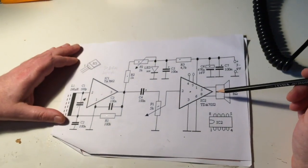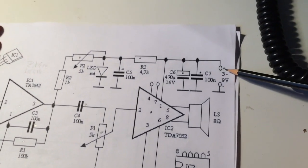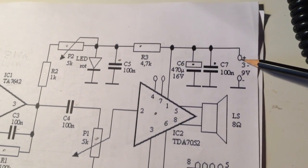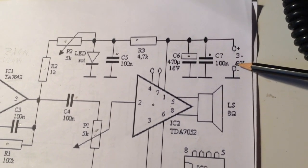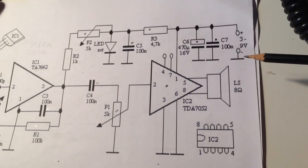Das Ganze als Verstärker nehmen wir den TDA7052 und bei mir läuft der jetzt mit 3 Volt. Bei 3 Volt habt ihr eine genügende Zimmerlautstärke. Also es ist jetzt nicht sehr laut, aber es ist okay. Also wenn ihr das baut, vielleicht eher auf den 9-Volt-Block setzen und dann habt ihr auch wirklich genug Lautstärke.